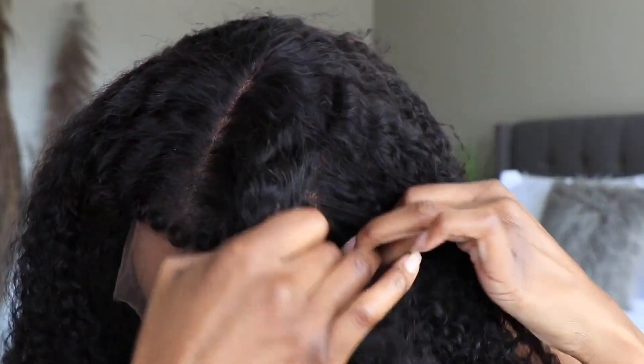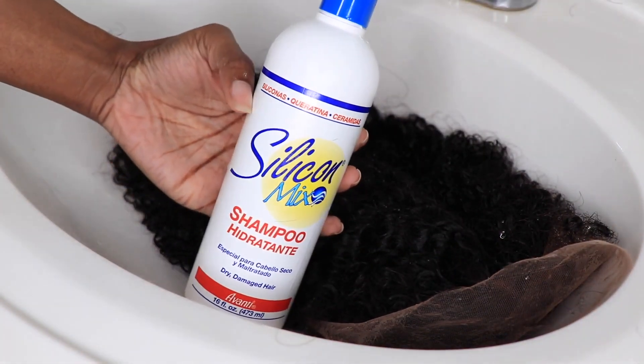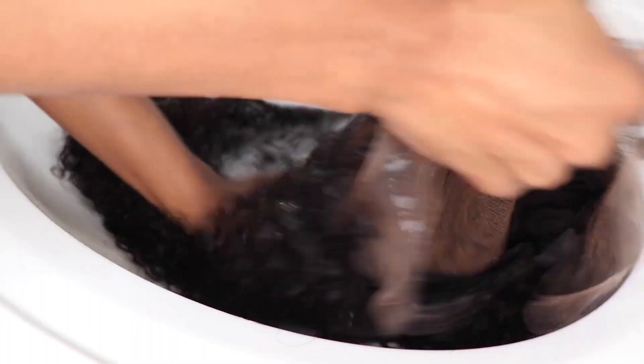This does have their 13 by 6 inches of parting space, so you're going to be able to rock it in the center part or a slight side part, and it's going to go six inches back. What I'm going to do is get this hair nice and clean — we're going to be rocking a wash and go with this one, so once I'm done with that I'll be right back.